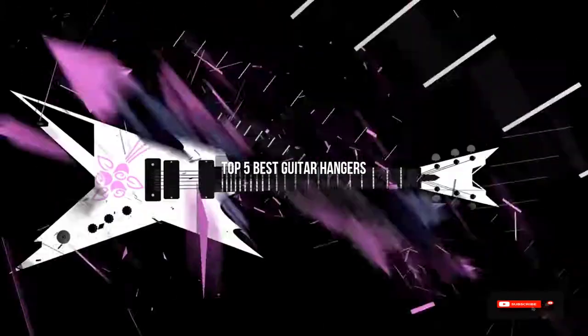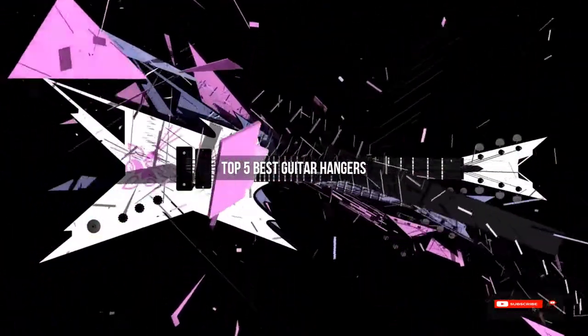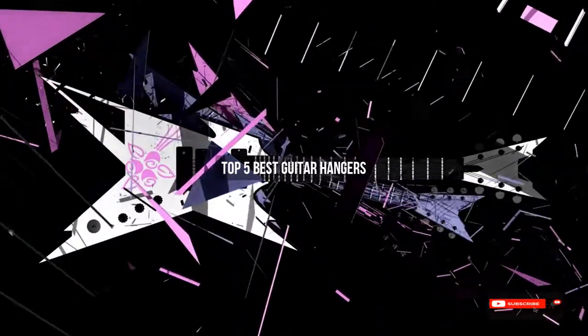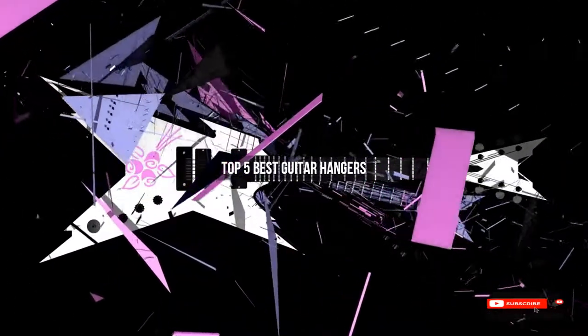Are you looking for the best guitar hangers? We will review some of the guitar hangers based on thousands of user ratings. Here are our top 5 best guitar hangers.